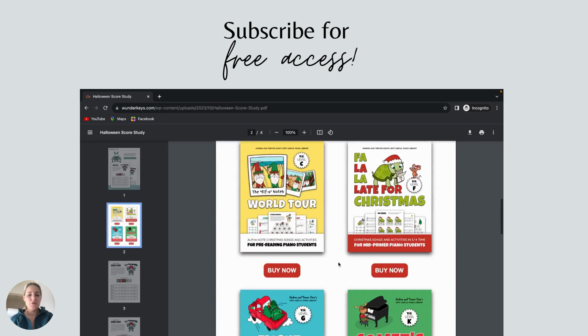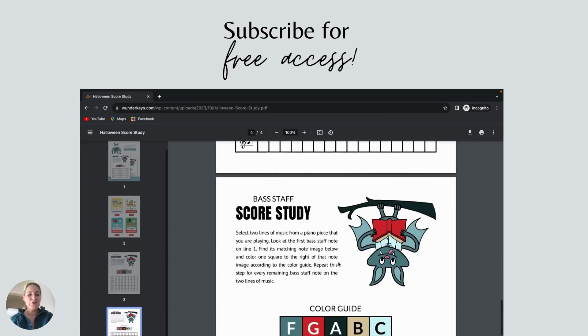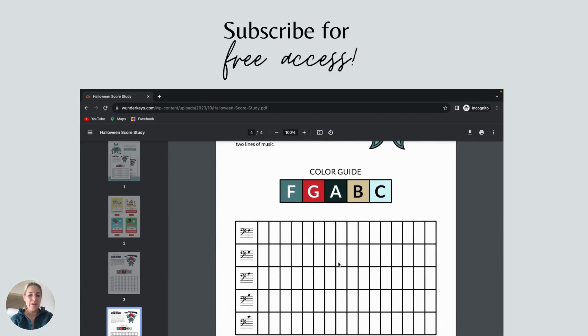Inside the PDF you'll see an introduction, some suggested resources, and then the two pages of printables — one for treble staff, one for bass staff.